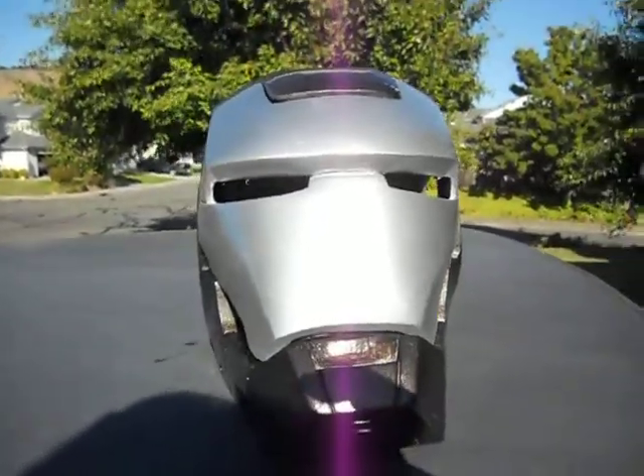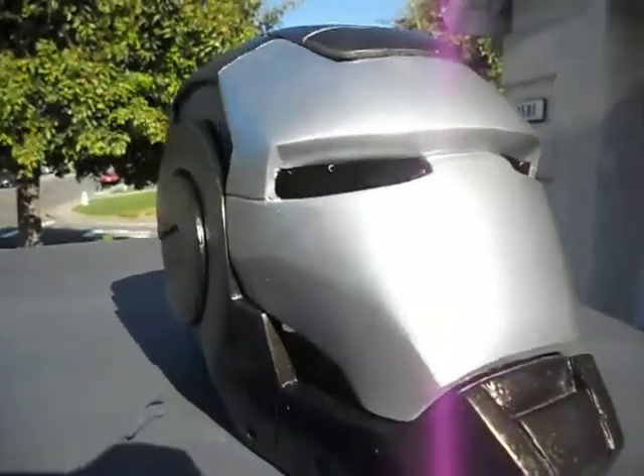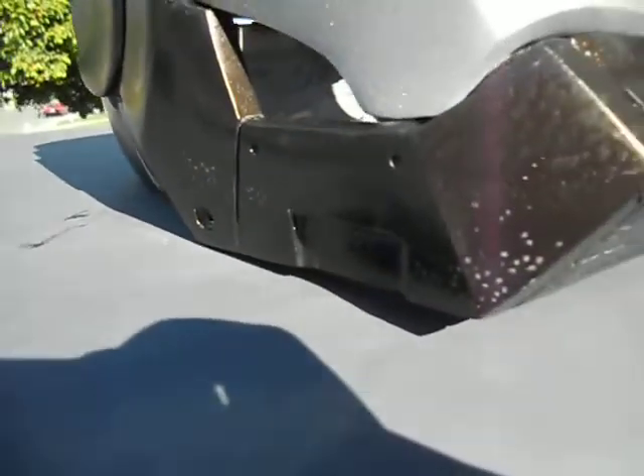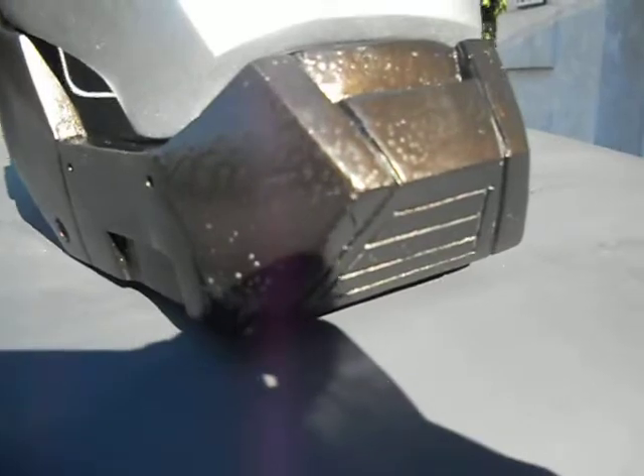Here we have the painted version of my War Machine. I've been trying and testing out paints. I don't know if you can see this or not, but it's got a gold flake in it — it's kind of a copperish hue. The face plate is a mixture of paints, and it gets the same results with the shininess. It's like brushed metal.